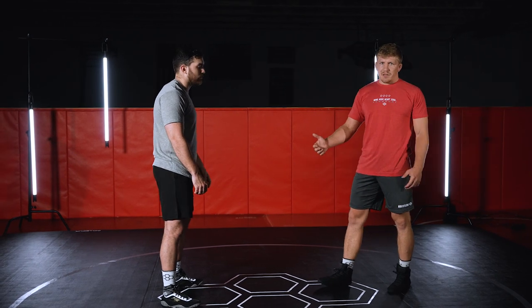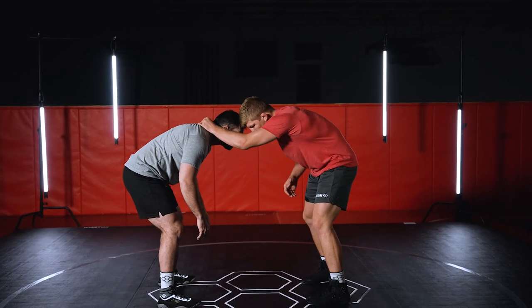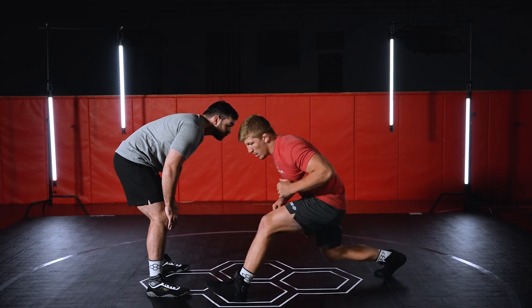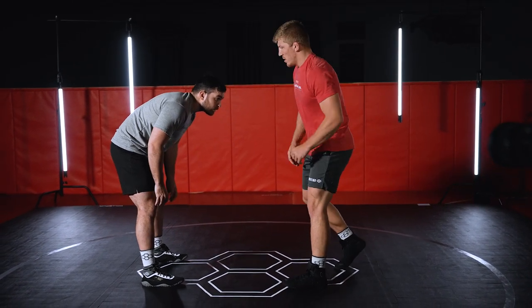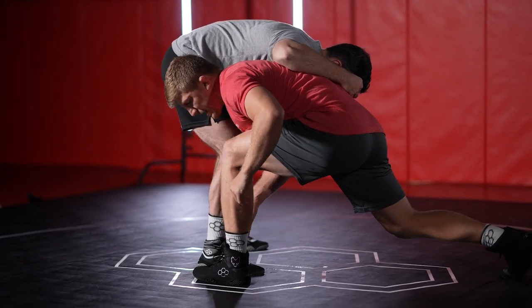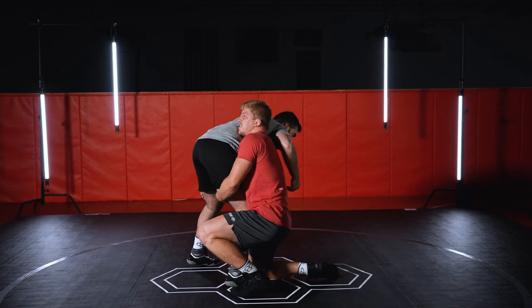Let's go over the outside step shot and the mechanics just a little bit more. As he reaches up, I'm gonna step back with my right and rock from my right foot to my left foot, and my chest is gonna go down to my knee. As I do this — he reaches up, I rock back, I land on this left foot with my chest to my knee, and once I'm in, my chest comes up.